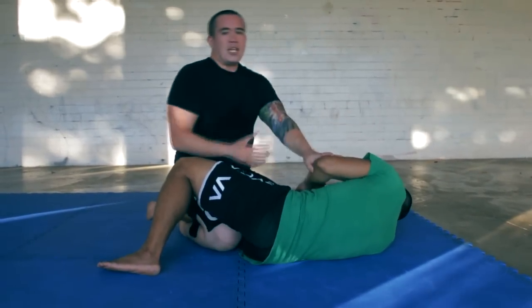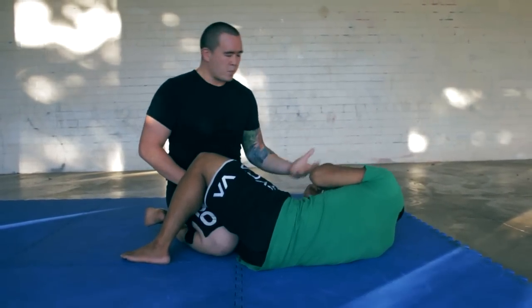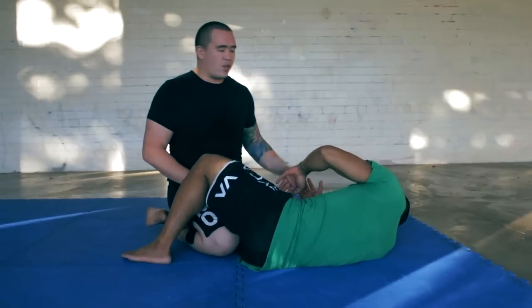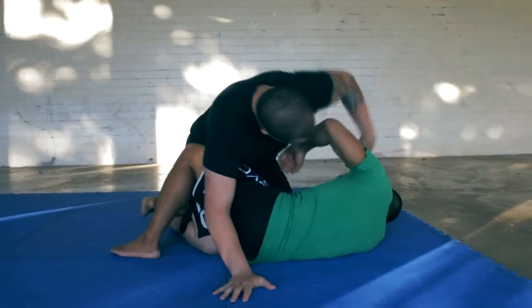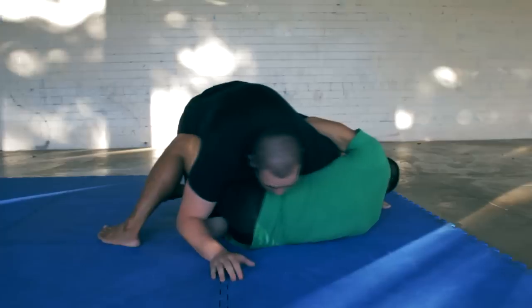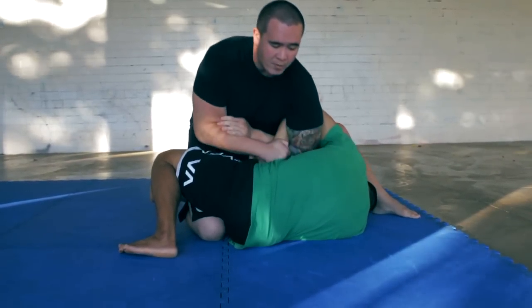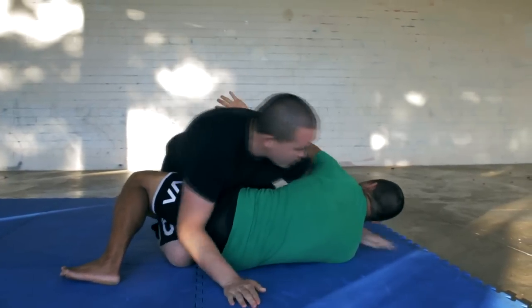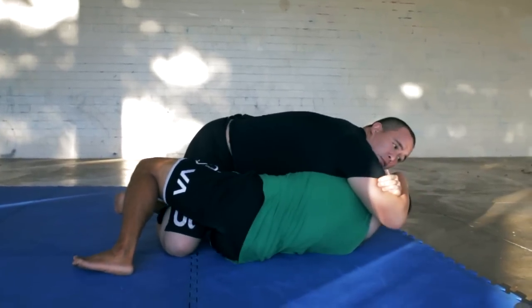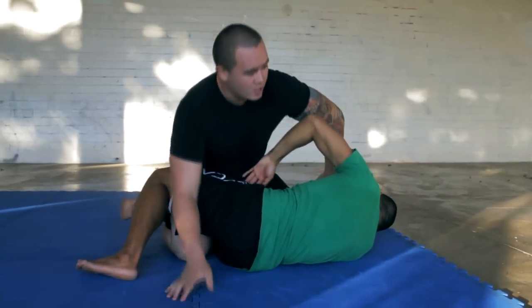The next part is if he counters my Kimura — the one I used to counter his Kimura — I'm just going to go to the Japanese necktie position. So: I block, reach in, hook up my Kimura. As I pull it out, sometimes what he'll do is straighten his arm out. If I swim through with this hand I can finish there; if I swim through with the other hand, then I go to the Japanese necktie position.